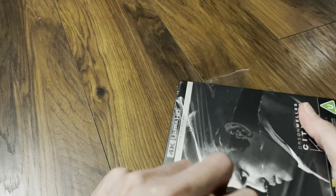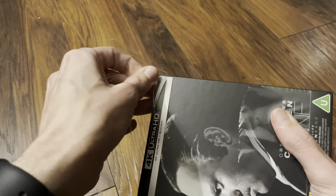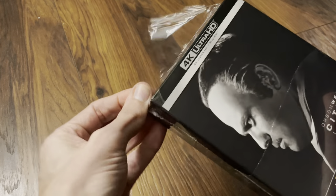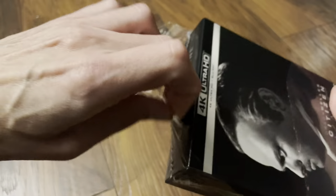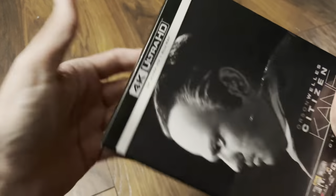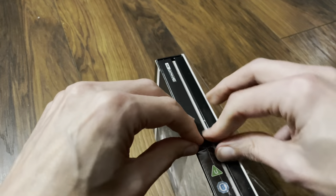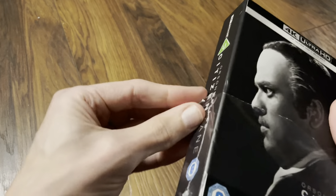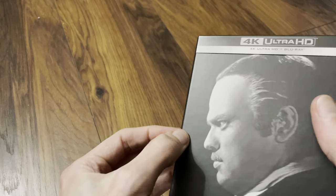I want to do some great 4K sets, so it should be of high quality this one. Just taking my time to get in there because this is coming in quite good condition, apart from a ding on the spine but I'll try and get that out.